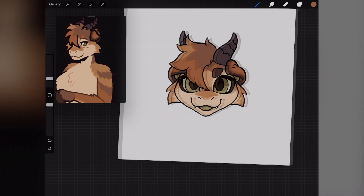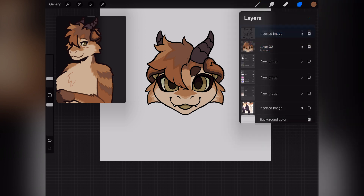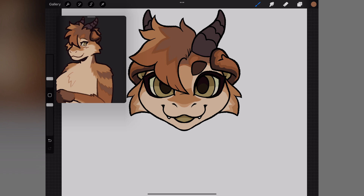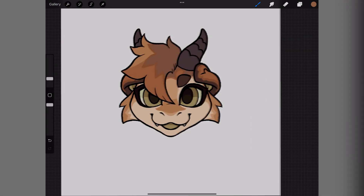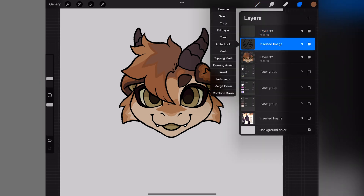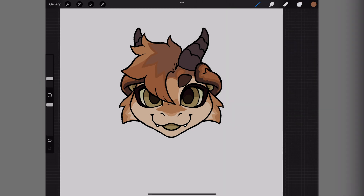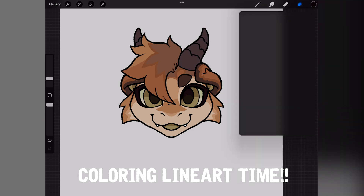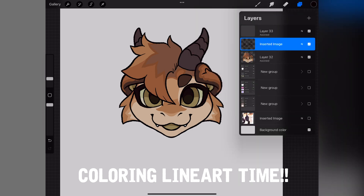Okay, I think I am done coloring. Now I can go ahead and get rid of that reference. One of my favorite parts is getting to color the lineart — it's my favorite final little detail just to bring things together.